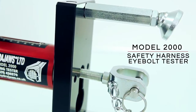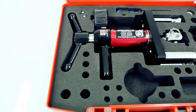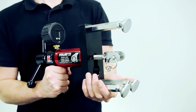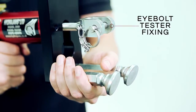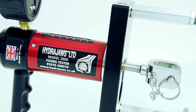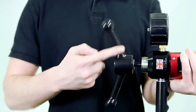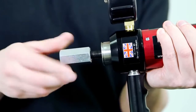The HydraJaws model 2000 safety harness eye bolt tester kit is a dedicated kit for testing eye bolts in accordance with the British and European standard BS EN 795. This specific tester can also be used to test other eye bolts and ring bolt applications for festive lighting, window cleaners and other applications at height. Supplied with a 22mm operating nut for use in confined spaces.